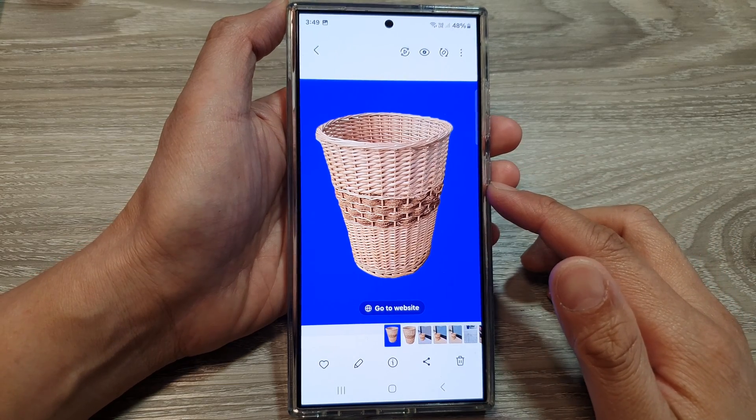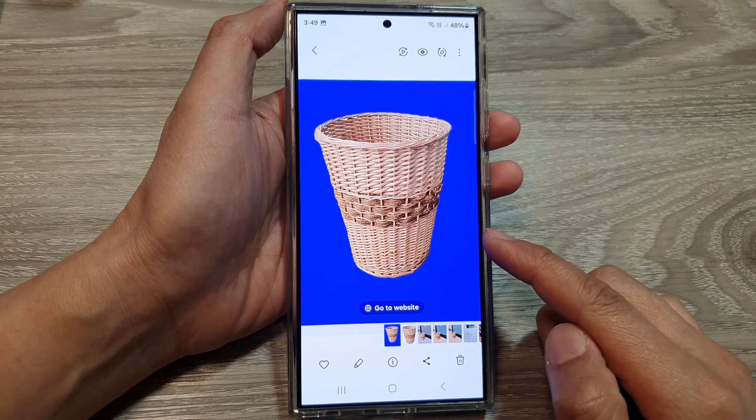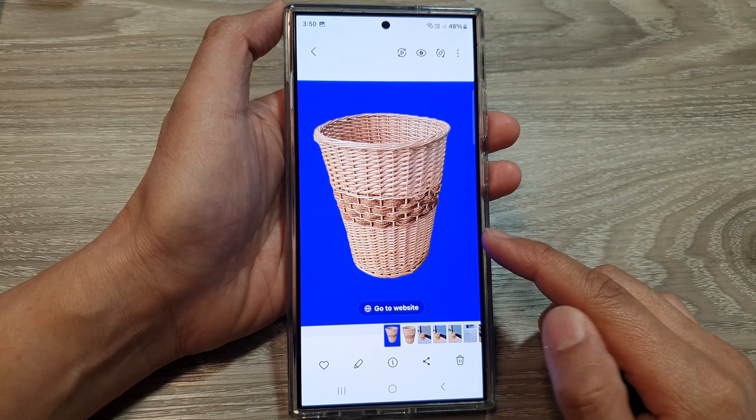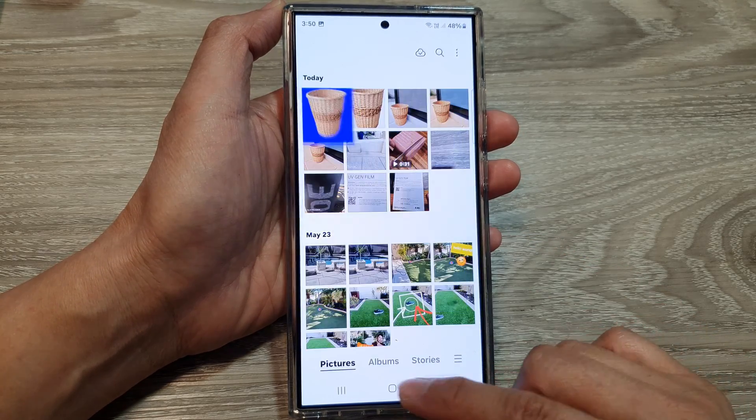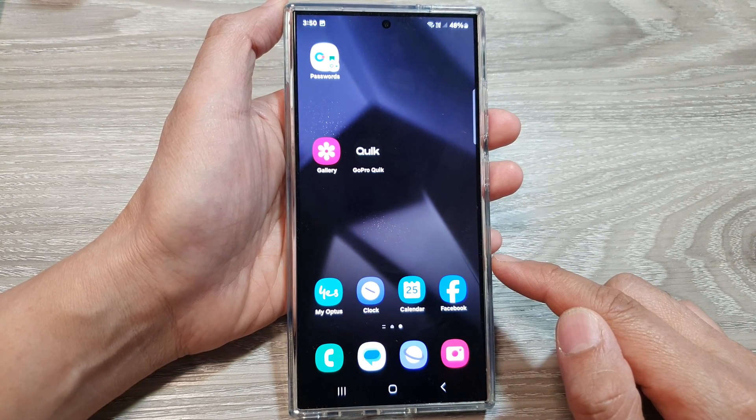How to easily remove a photo background and fill it in with a different color on the Samsung Galaxy S24 series. First, tap the home button to go back to the home screen.